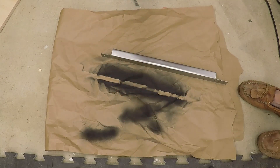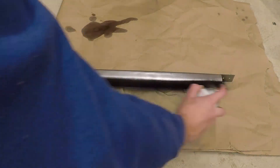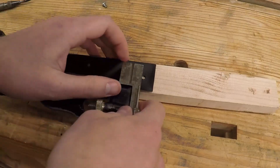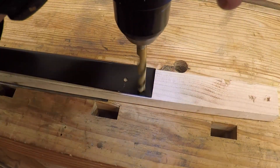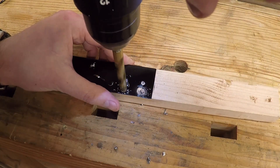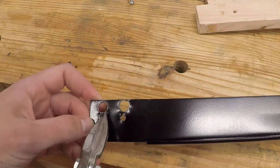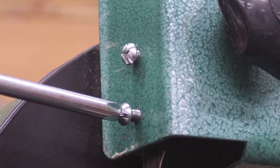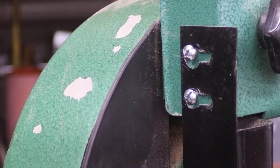I degreased the guard and coated it with black spray paint. To make the guard easier to take off and put back on, I decided to make keyhole slots — this is done by first drilling a hole slightly oversized for the head of the number 10 machine screws, then connecting the two holes with a slot. Now the guard can be slipped on through the larger holes and slid into the smaller slots, then tightened down.